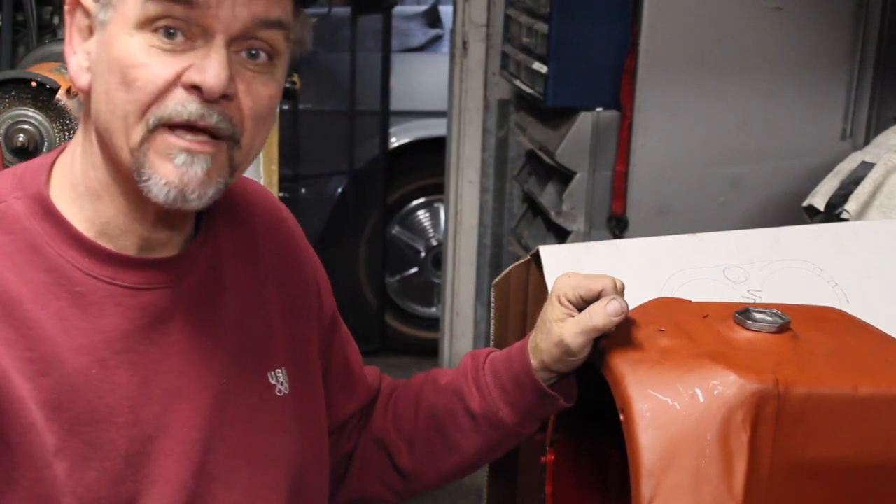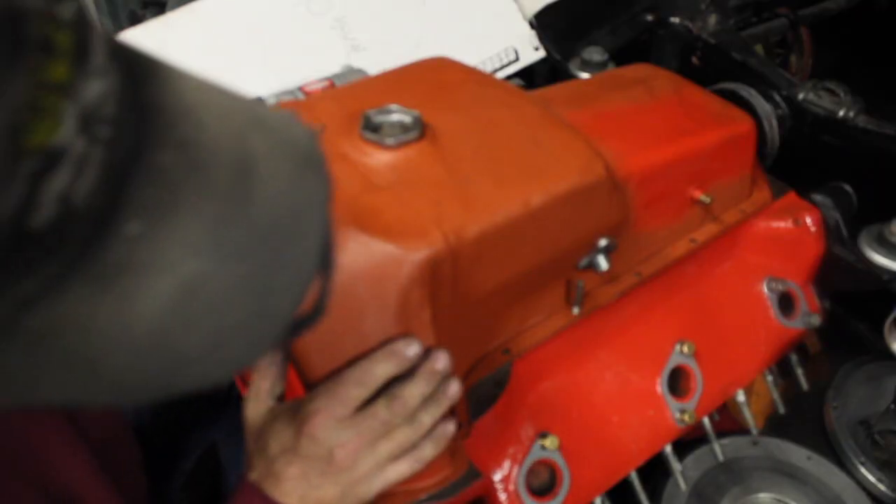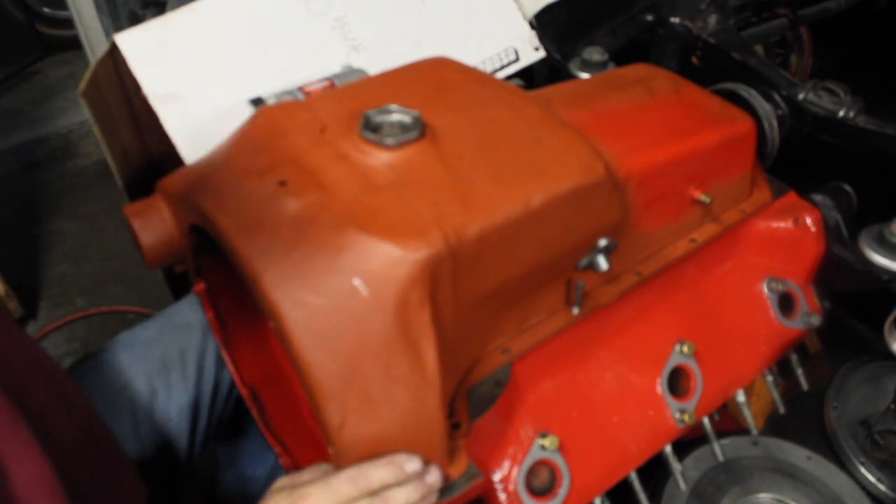Let me go ahead and take off the pan and show you what we've got. My autofocus isn't working — it's giving me a little red square, so I hope this isn't too blurry.